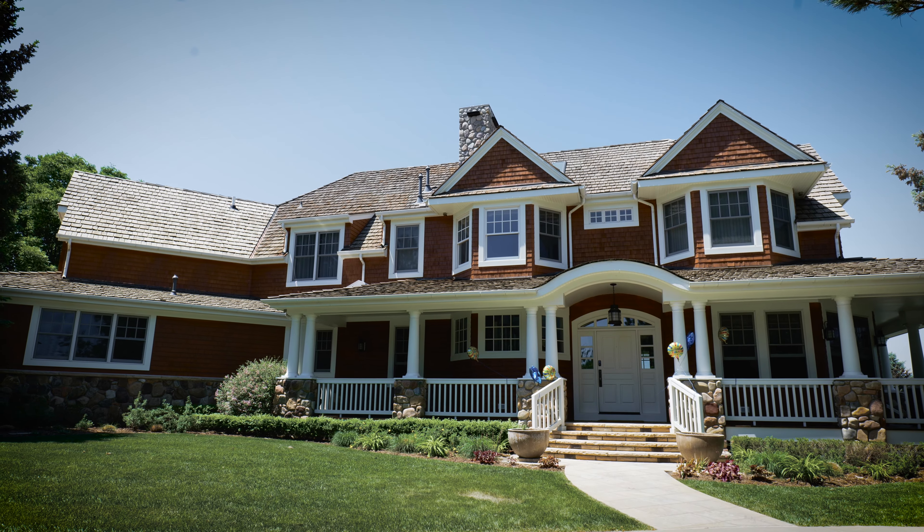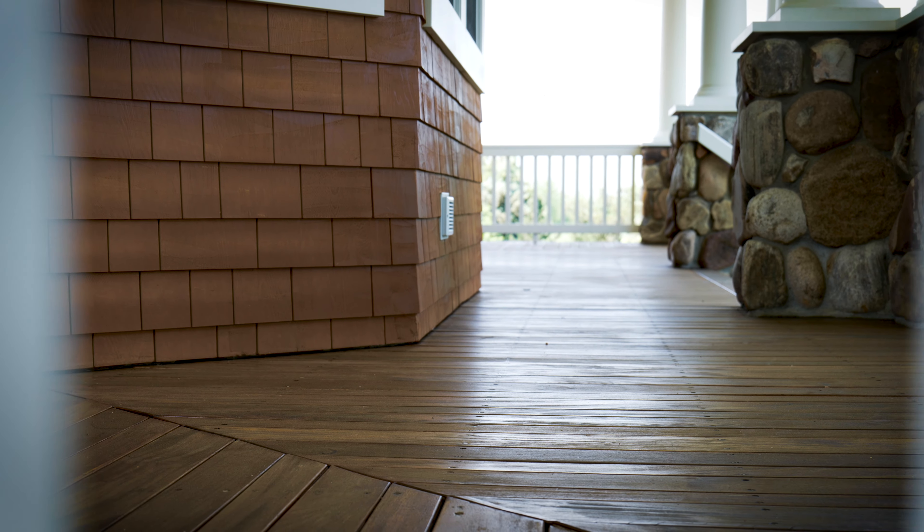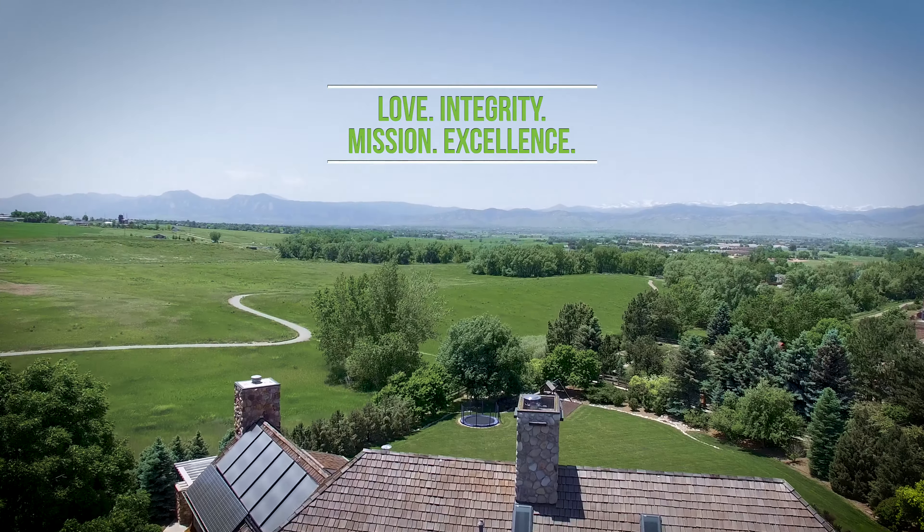Another satisfied customer. Lime delivers on its promises — we're more than just a paint company. Thank you so much for tuning in. As always, get live.